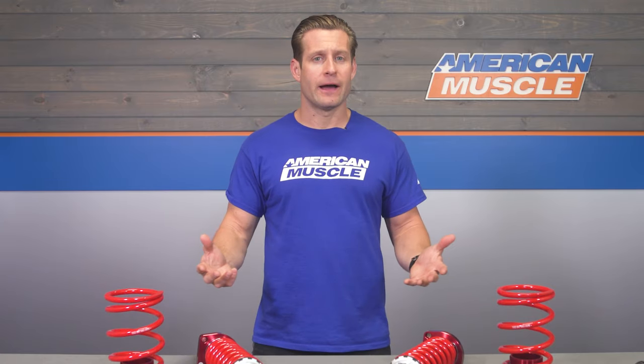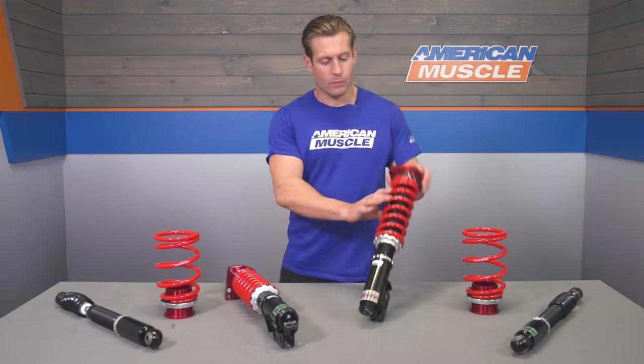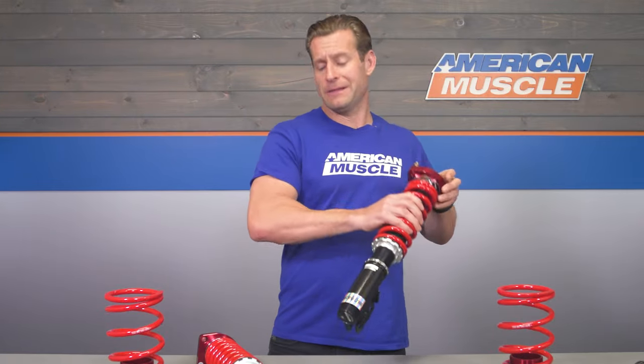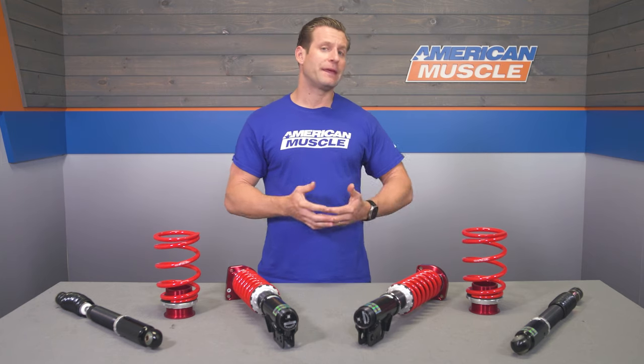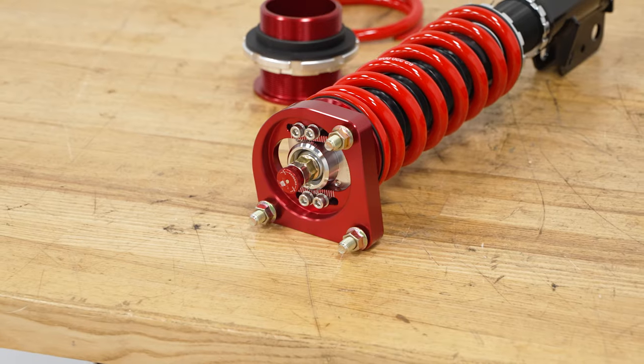On top of the physical ride height, the Pedder's will also pack adjustable dampers, which you can adjust up top by turning this little knob. So you can control just how soft or firm you'd like your ride quality to be — and that's not something you'll find with every set of coilovers, especially when talking about a budget-friendly set.